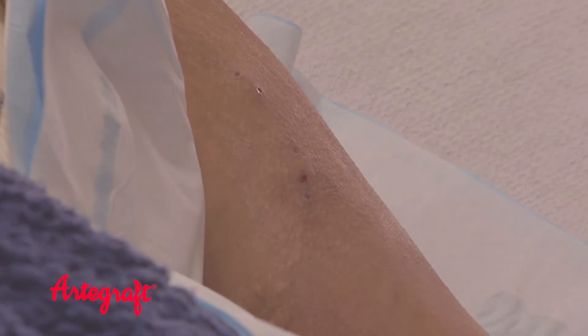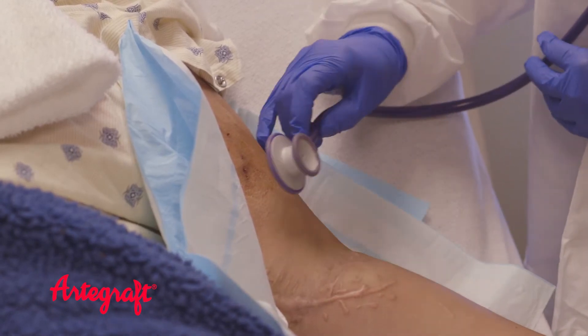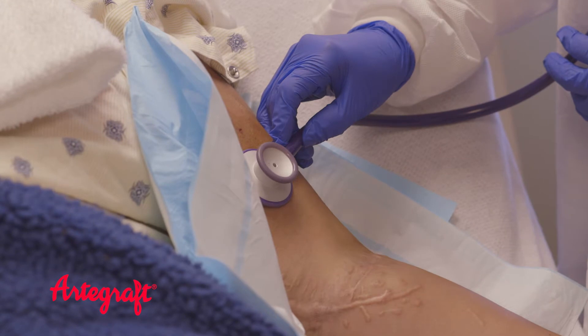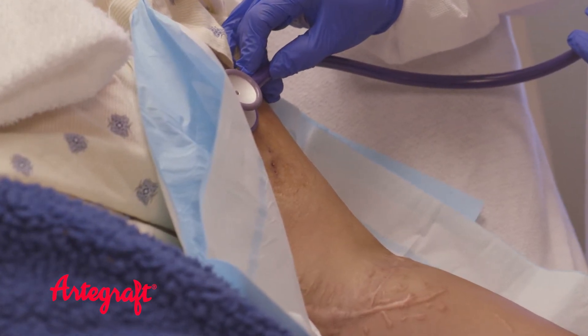Post-surgical edema or swelling must subside prior to cannulation. You listen for a normal, low-pitched, and continuous swishing sound — this is called the bruit. Make sure there are no abnormal sounds with increased pitch or a whistle-like sound.